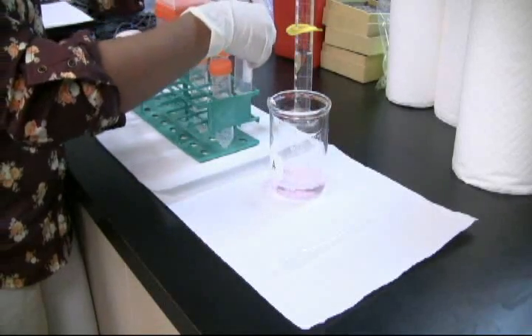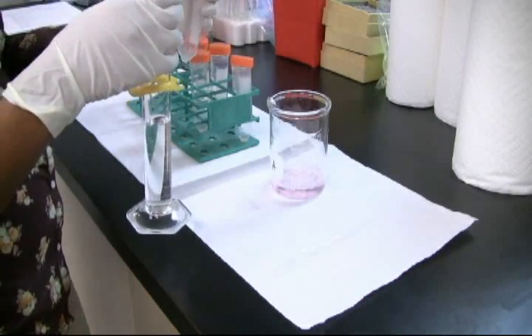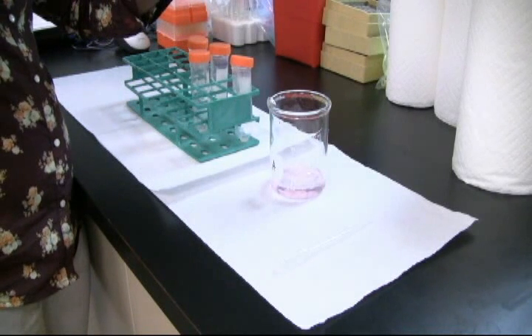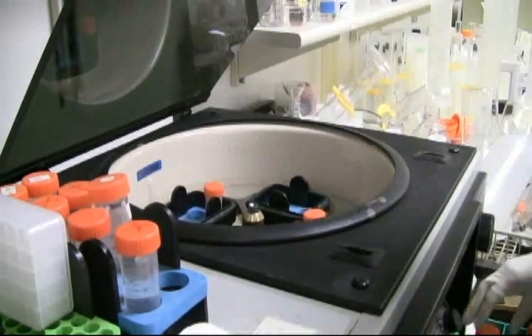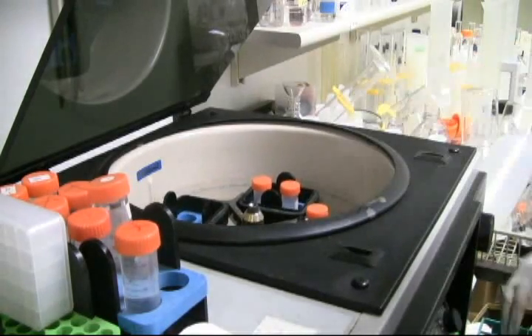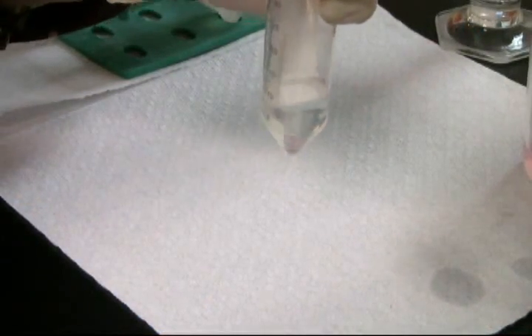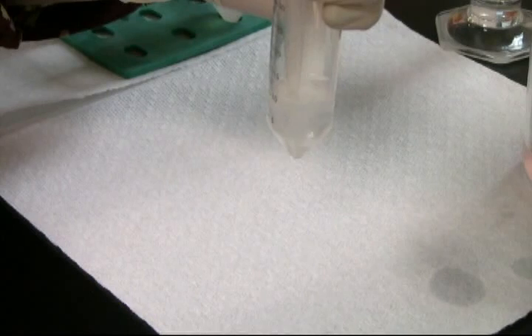Decant the supernatant and re-suspend in 10 mL of cold, fresh Carnoy's fixative. Your fixative is a 3 to 1 ratio of methanol and acetic acid. The Carnoy's fixative must be prepared fresh to avoid ion dissociation. Remove the tubes from the freezer and centrifuge the Carnoy's fixative solution at 3.5 RPM for 5 minutes. Re-suspend the cells by pipetting up and down about 5 to 6 times to separate any clumping.